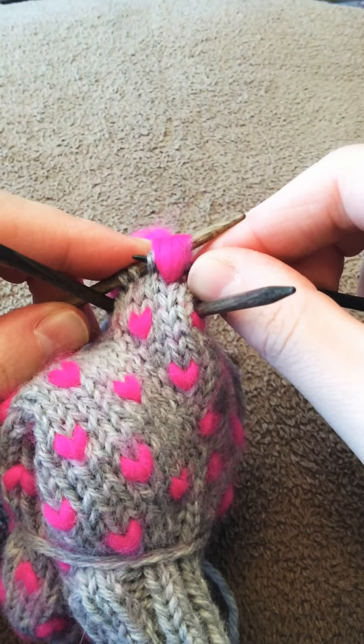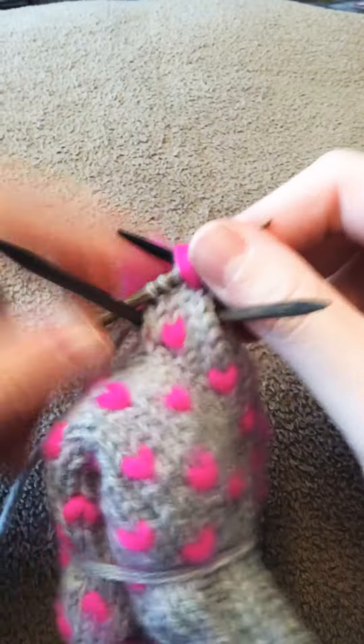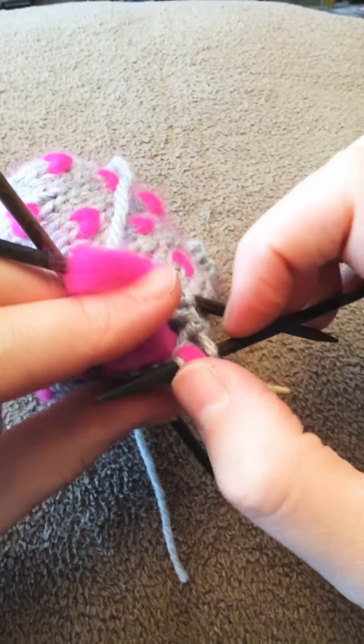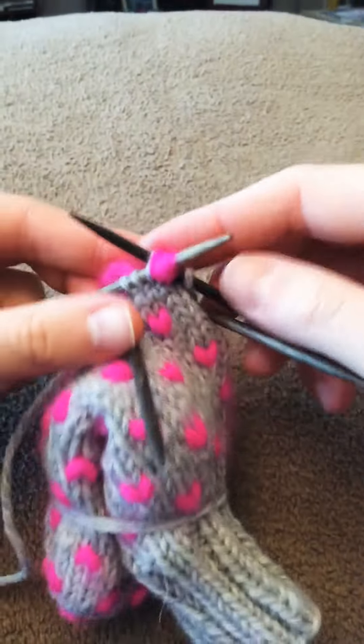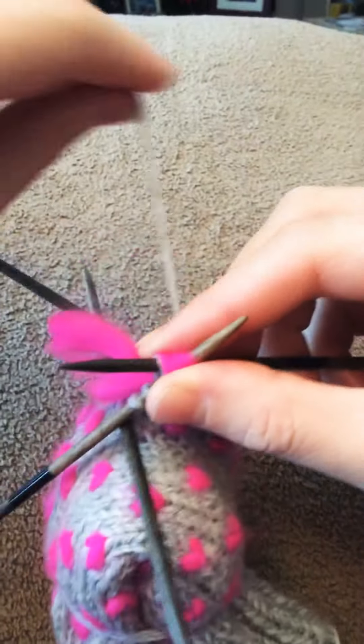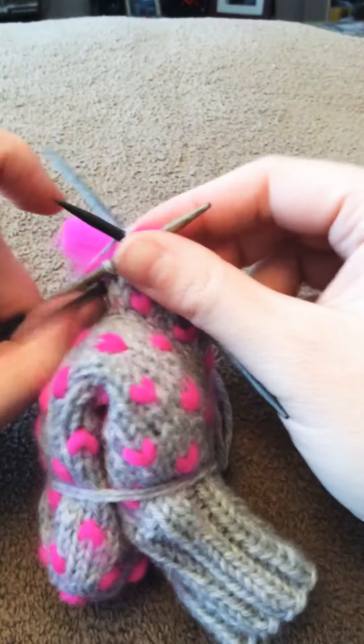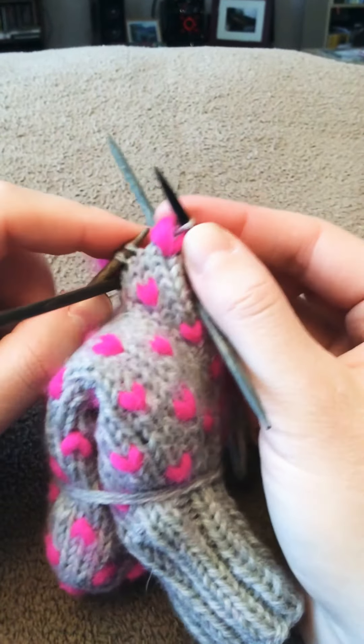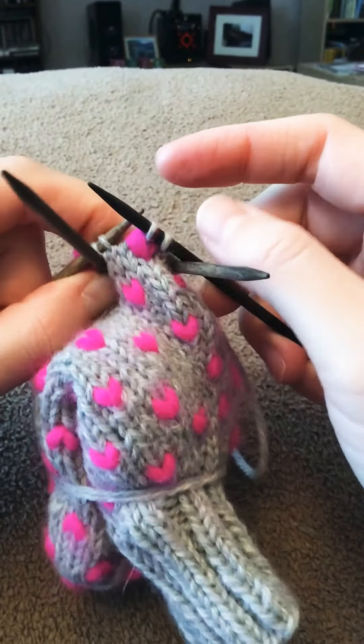So it looks like that on the back. This should be two knit stitches and then a thrum, and then you're just going to knit through all of those.